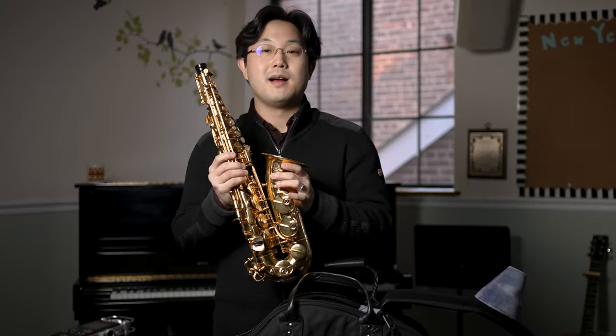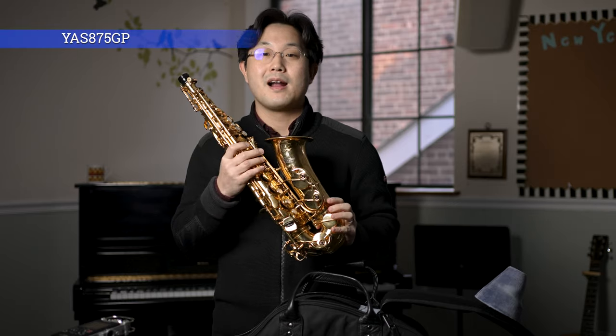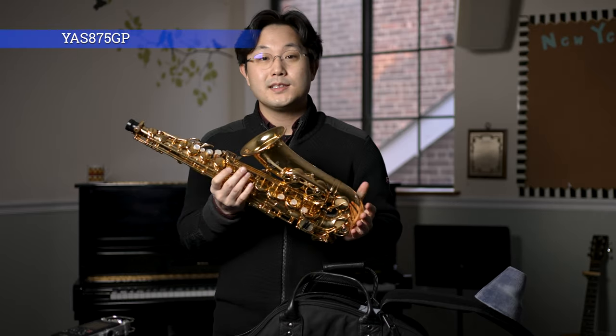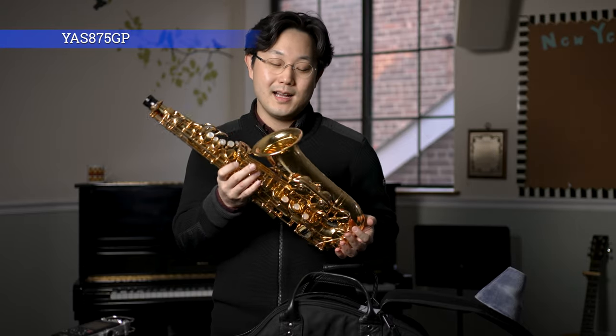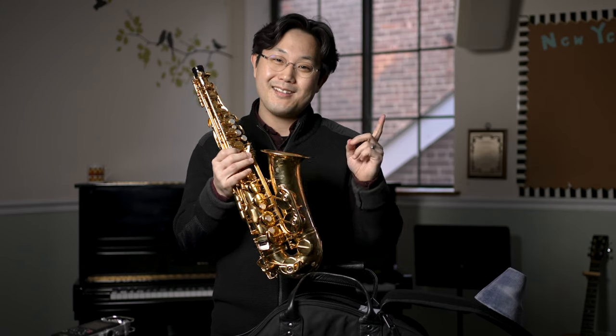So this is my alto saxophone — Yamaha Custom A75, gold plated. I've been using this instrument for about 15 years and I'm very happy about it. It's still shiny and pretty and it plays beautifully. I have another video reviewing this instrument in detail, so please also check that out.